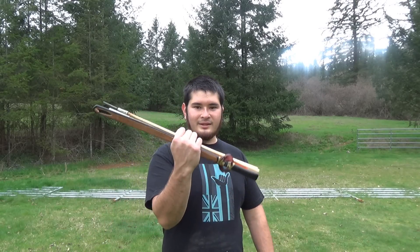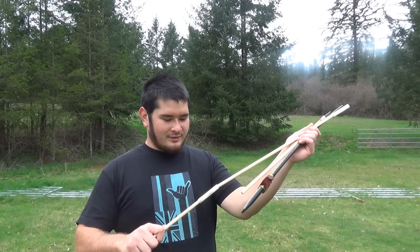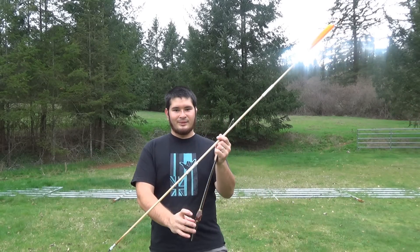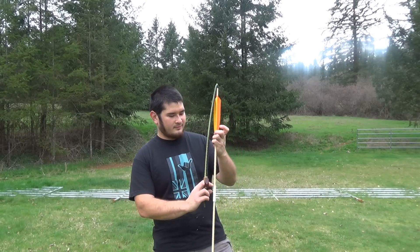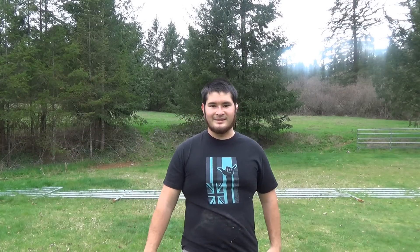This is an idea that I got from Justin Garnett of basketmakeratlatl.com. You can see I've got my atlatl here and this takedown dart fits perfectly with it. To put it together, you just slide the connectors together and there it is, ready to throw. Alright, let's get started.